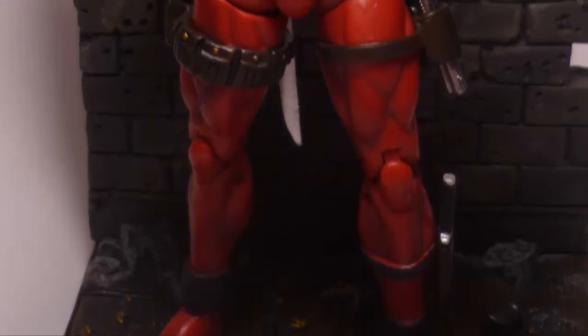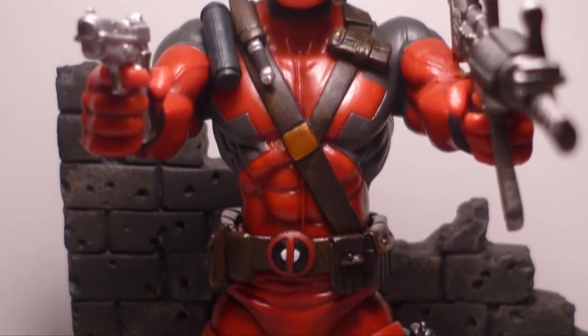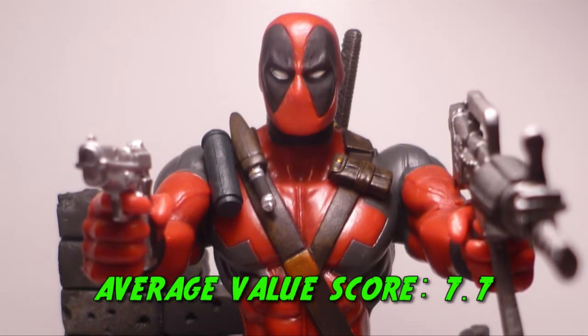I also gave him an 8 — pretty much the same reasoning. You're getting what you paid for: a really great quality action figure with a great quality base and great quality accessories. So he gets an 8 from me. The overall average score for value was 7.7.